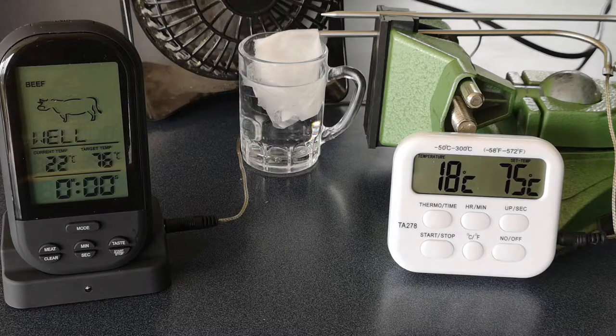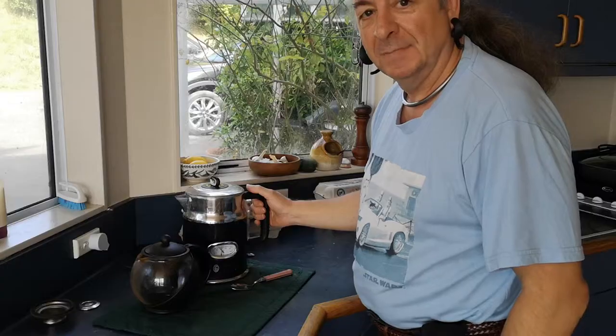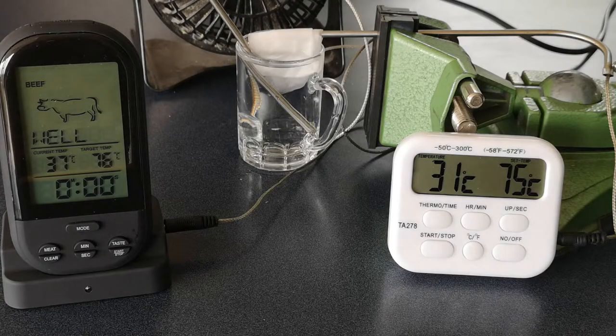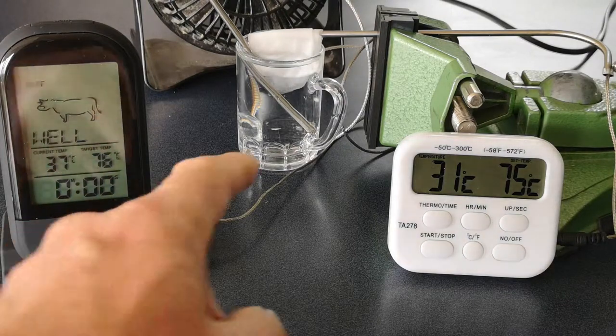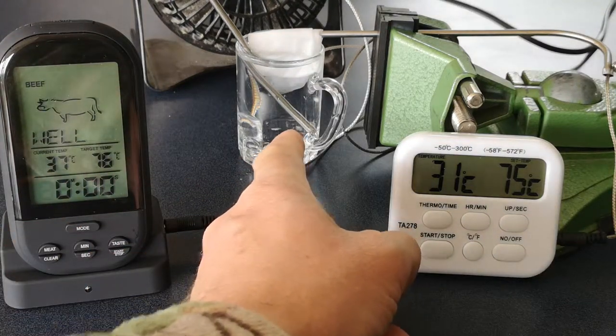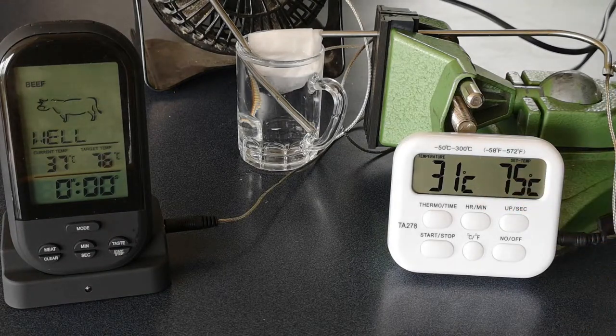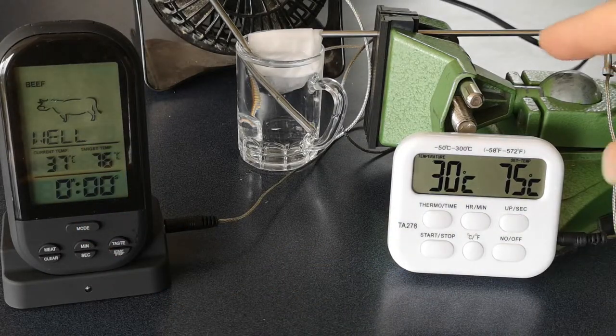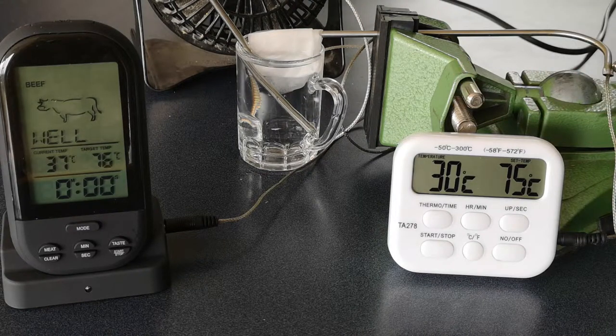Now remember, this is ambient room temperature. Our water in the hydroponic system is going to be warm, so we'll rejig this thing and do a similar experiment with warm water. This is now measuring the temperature of the glass of warm water. This is still measuring the temperature of the damp probe, which is cooling down a bit. 37 degrees that water, 30 degrees with a little bit of evaporative cooling.